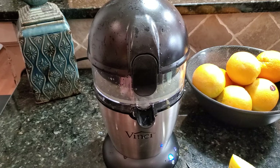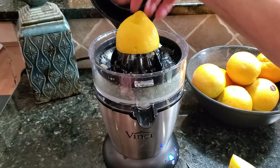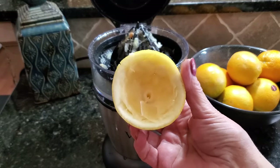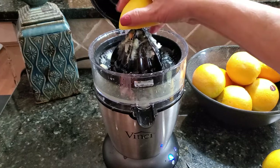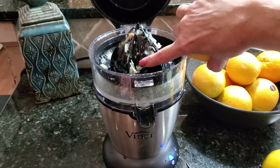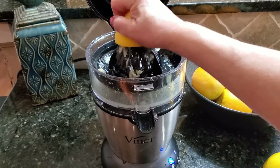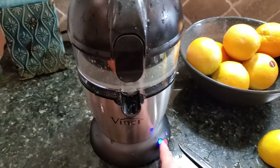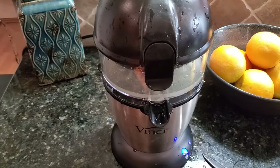I used the no-pulp filter for this because my husband doesn't like lemonade with pulp. Again, you can see it got every bit of goodness right out of there. All the pulp is remaining behind because of the filter I chose. Just push it down, close the lid, push the button — it's so easy — and it's making some delicious lemonade.